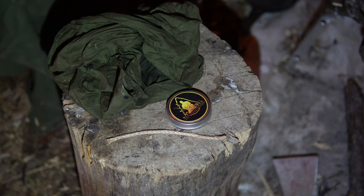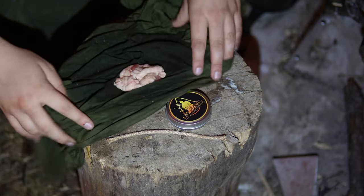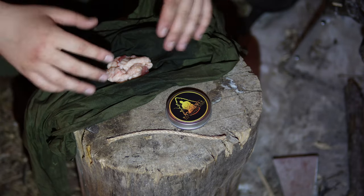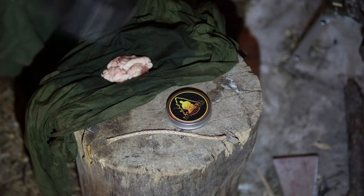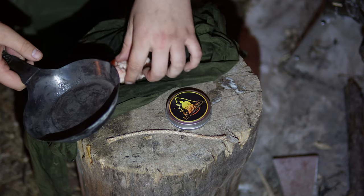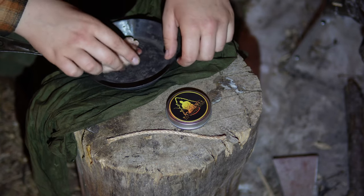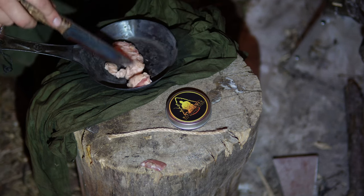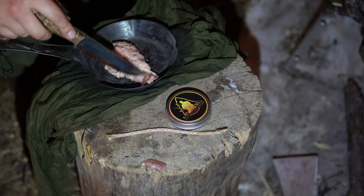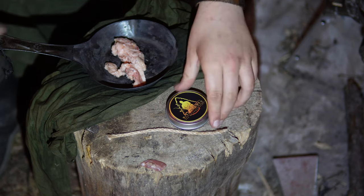It's night time in the wall tent, so we're going to make a small project. We have fat from the possum from earlier today and we're going to render it down in this pan — it's all hard and frozen now. You want to cut as much meat off as you possibly can, then put it into the pan and slowly heat it up. You don't want to do this too fast because it'll catch on fire.